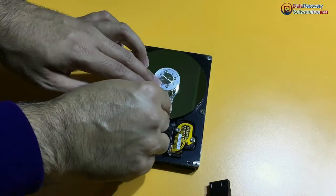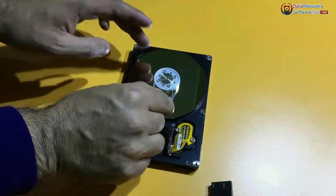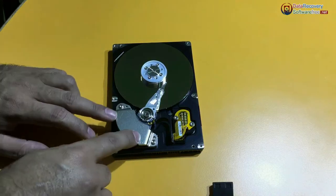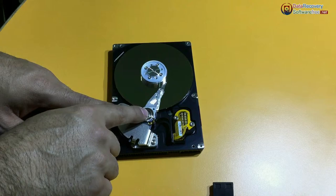When the platter rotates, the head arm writes through an electromagnetic mechanism on the platter, and information is saved on the tracks. This is the head arm assembly, from which the electromagnetic energy is generated.